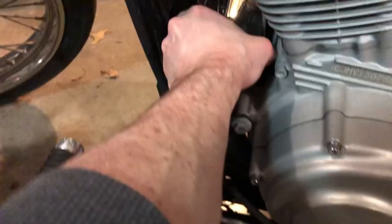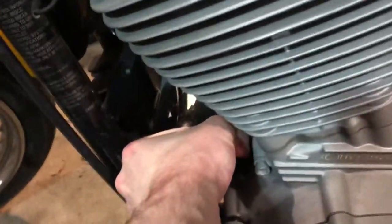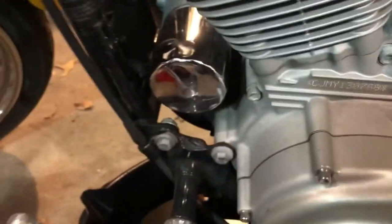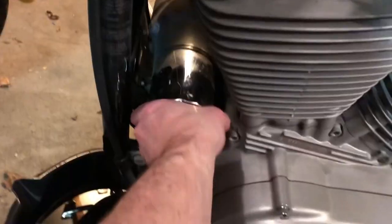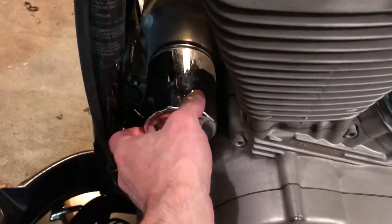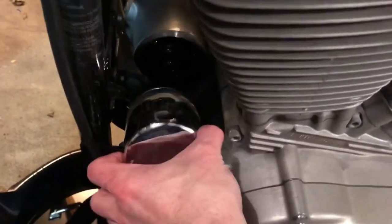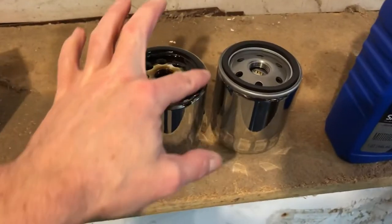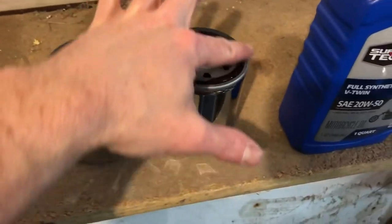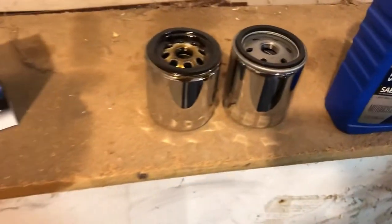Next, go ahead and slide your oil drain pan underneath the oil filter, and then you can twist it off by hand. It was being particularly stubborn, so I hit it with a rubber mallet to kind of break it free, and then it did end up coming off. Take some of the old oil from the old filter and apply it to the new rubber gasket of the new filter — it'll create a tight seal.